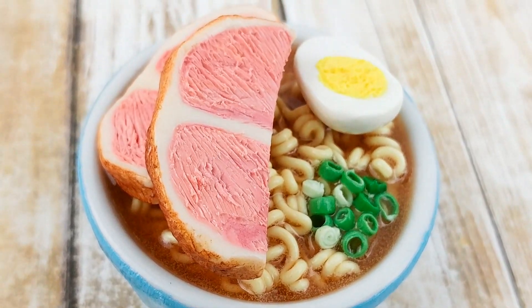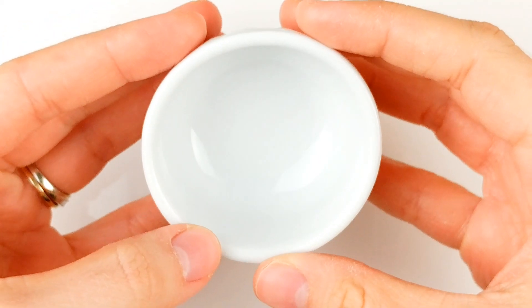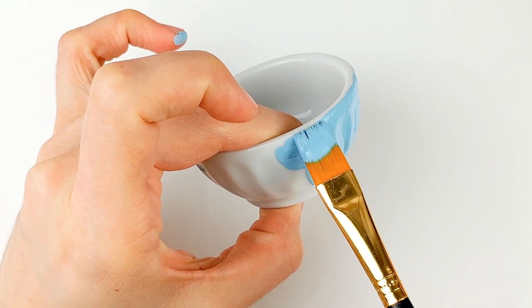Check out the description box for the full list of materials. First, pick a small dipping bowl — this one comes from a cooking supply store in Chinatown. Then paint it a light, slightly blue color, matching the colors of the one from the anime.